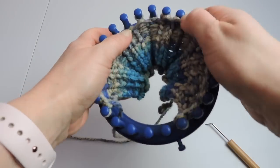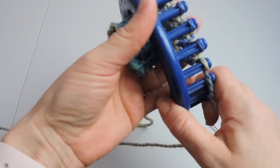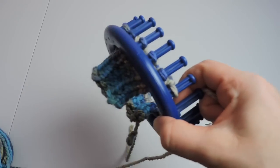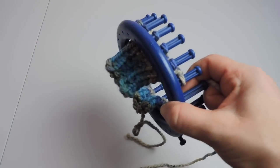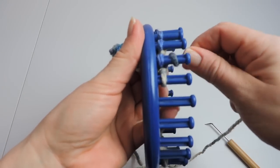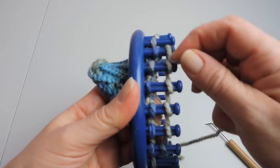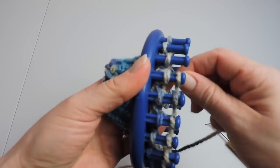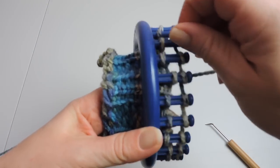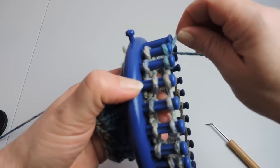Push your stitches down. Find where your working yarn is. Now we're going to skip that first peg — we're not going to wrap the first peg, we're going to go to the second peg, start there, and wrap until we get back to the anchor peg. We're going to continue doing that back and forth and skip that first peg each time. Then we knit over.